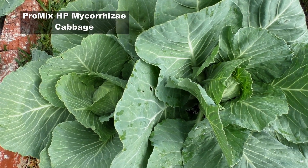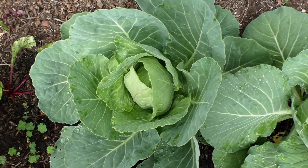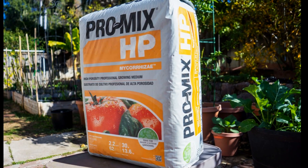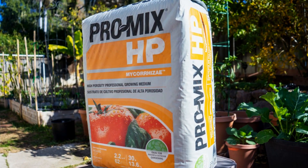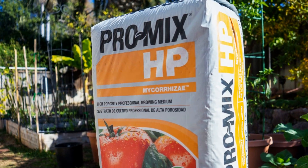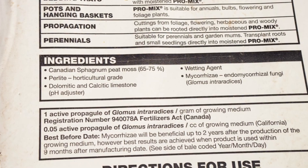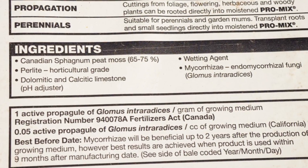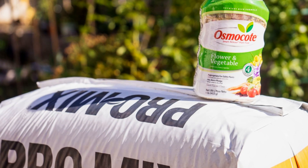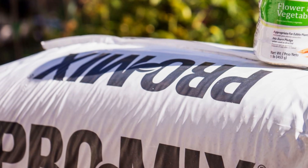Here is some cabbage growing in this Pro-Mix HP medium versus that growing in the ground — you can see a big difference. The ones growing in the ground are not as prolific. When I first bought this product it looked a little expensive, but when I realized it has peat moss, perlite, gypsum, and most importantly mycorrhizae, adding up the cost of creating your own potting mix with all these premium ingredients means you'd be spending a lot more. So I highly recommend this product — it's very good value for money and you will grow bountiful fruits and vegetables for a long time.